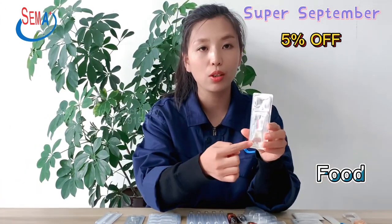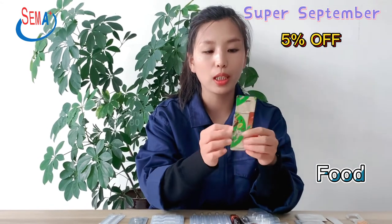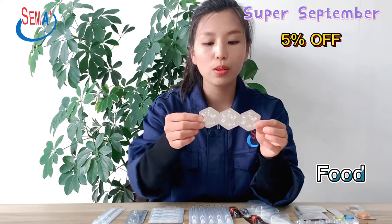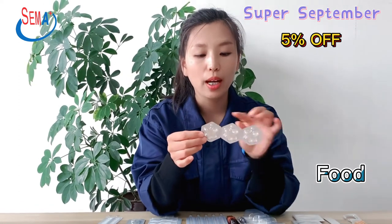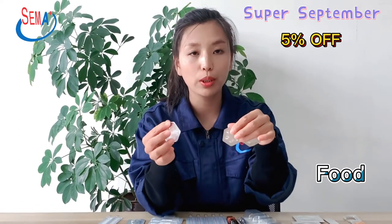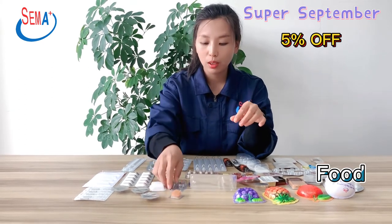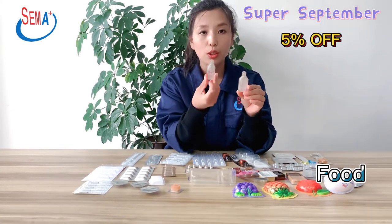For sauce and finger biscuit packing, these two products are on the same blister. This is also a single dose product, and it has a break line to break off 1 by 1. And this is for jelly packing and liquid drinking products.